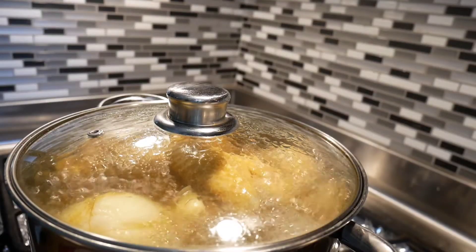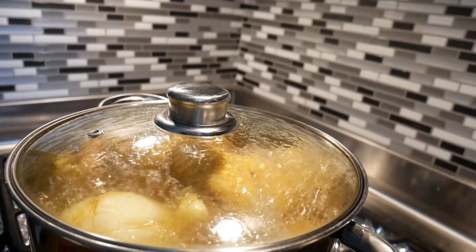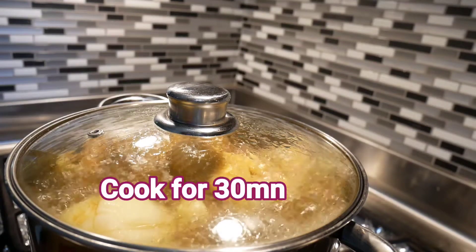Once it starts boiling, lower the heat down to medium-high — about seven out of ten. Cook it for 30 minutes, then turn off the stove but do not open it and do not take the chicken out. Leave it on the stove for another 20 minutes. At 30 minutes for a four-pound chicken it may still have a little blood inside, but covered for another 20 minutes it slowly finishes cooking and makes the chicken incredibly tender.